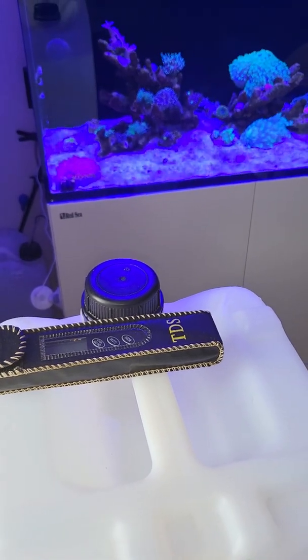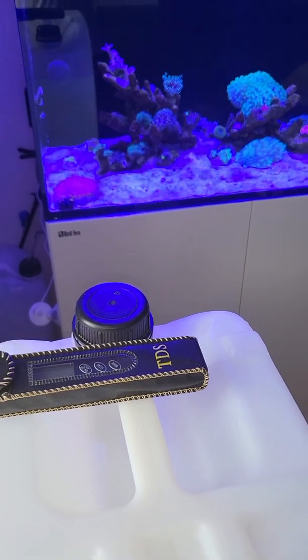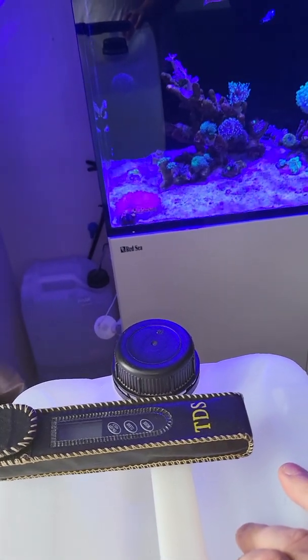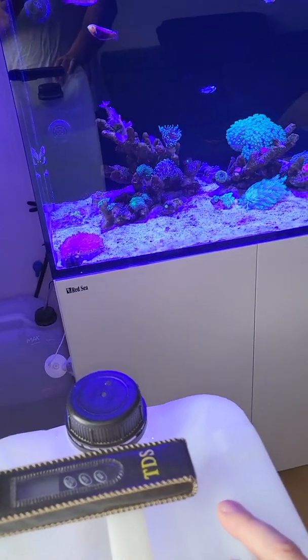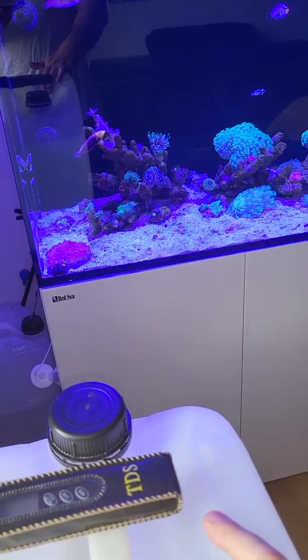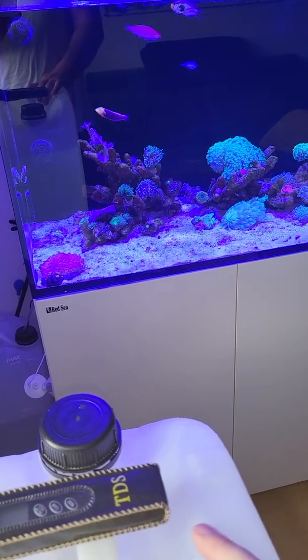Hey guys, welcome back to the channel. This one's going to be a quick one. It's just on saltwater tanks and obviously to top up when evaporation hits, you're going to need an auto top off system or a float valve, or you can top off manually.